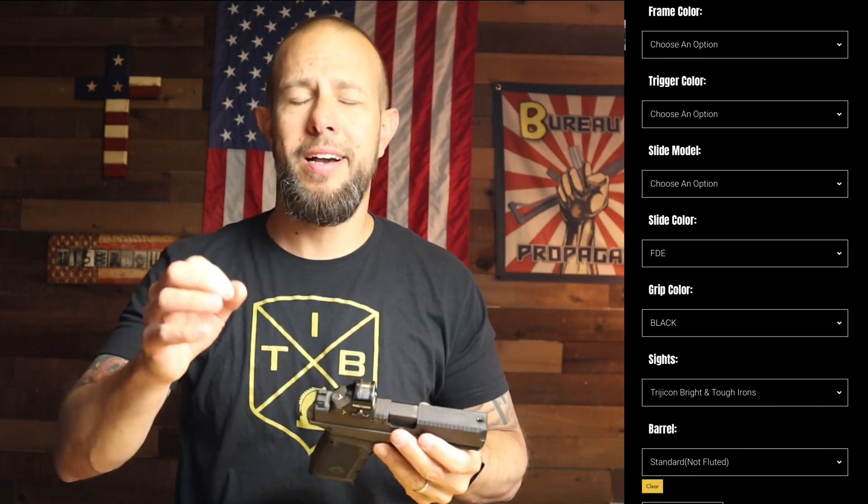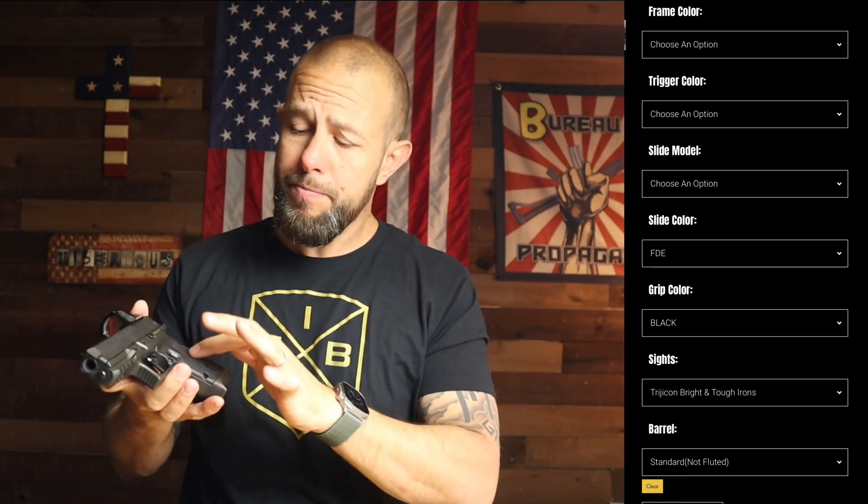One of the things I like the most is how much you can customize this gun — more than most. The aluminum frame comes in a bunch of different colors. You can get a couple of different trigger colors, and the slide cuts — this one is the Freedom something-or-other — but they have like 10 different slide cuts that all look very aesthetically pleasing with very aggressive serrations. You can choose the slide design, slide color, grip colors, different sights, and different barrel designs.